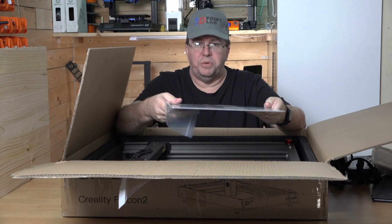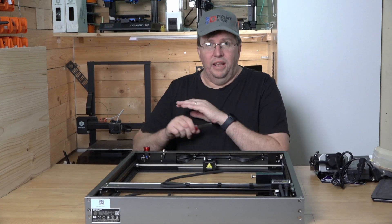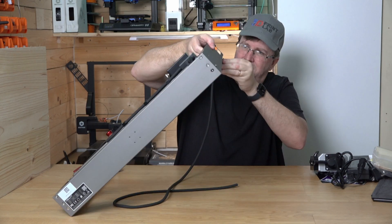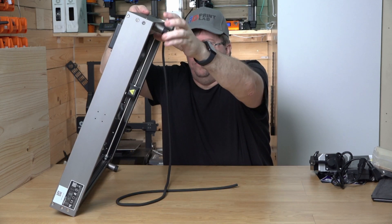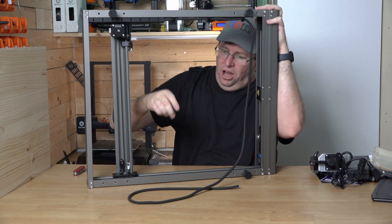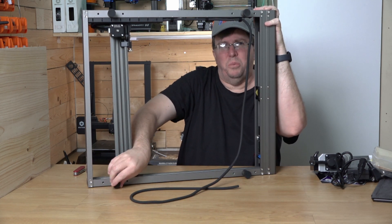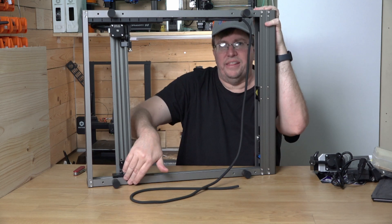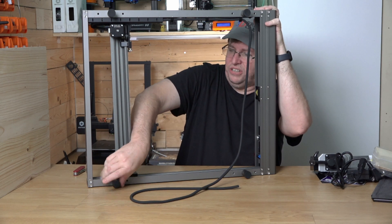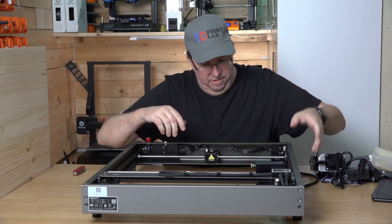It comes with an aluminum sheet to protect your work area, which is great. And there we have it — unboxed. Very very simple. Just going to put the feet on. Worth mentioning: where the feet go on, there are three positions so it matches the size of your desk. If you've got a smaller desk you can bring them closer together, or further back. You've got a couple of options to make it fit onto your desk nicely — that's what the extra holes are for.